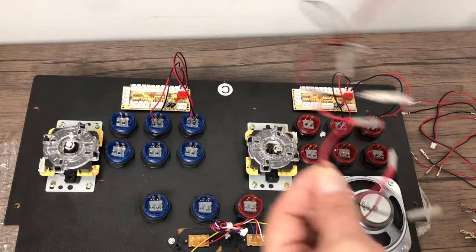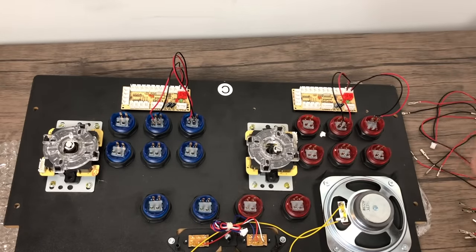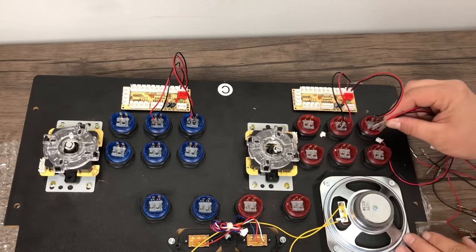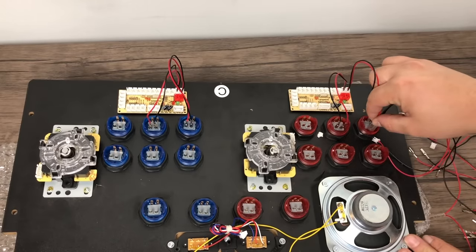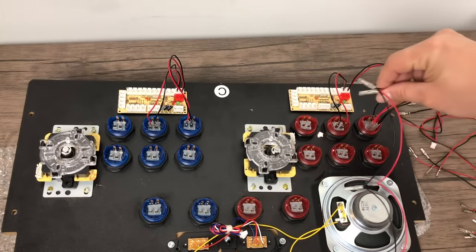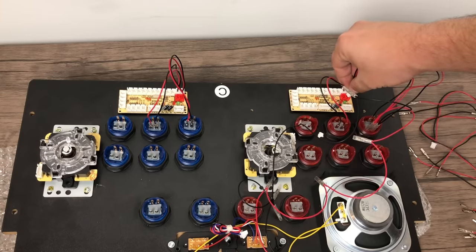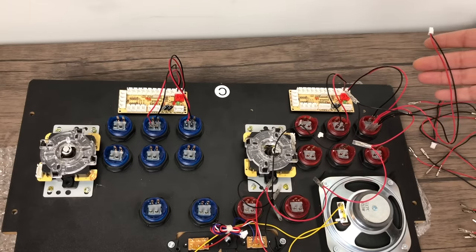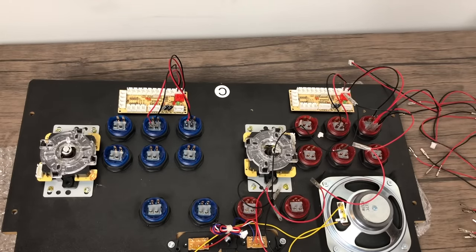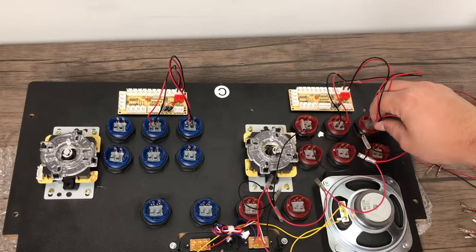Let's go over the LEDs real quick. All kits are created differently unless you've got the same kit I have here. It comes with a daisy-chained LED connector. You would think the one marked with red paint is positive, but on my kit it's actually the negative — so black goes where the red paint is and red goes where there's no paint. We do that all the way down the line, and this plugs right into one of the red ports on your encoder, which lights the buttons up when the encoder is powered from the Raspberry Pi. There are tons of videos on how to wire up a USB encoder on YouTube if you have any trouble.